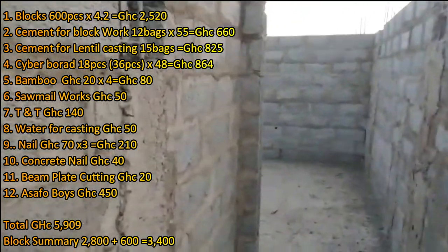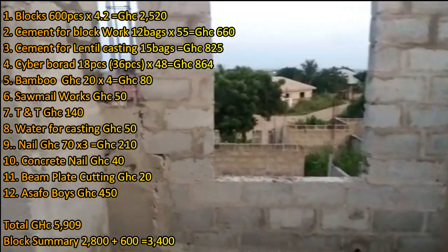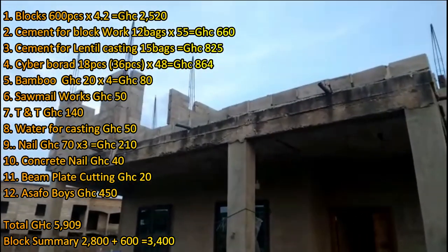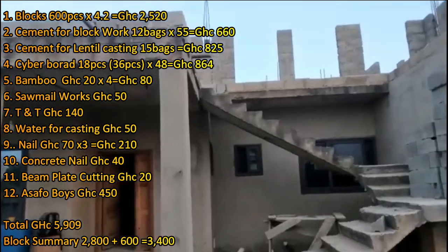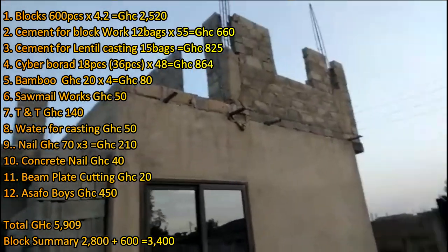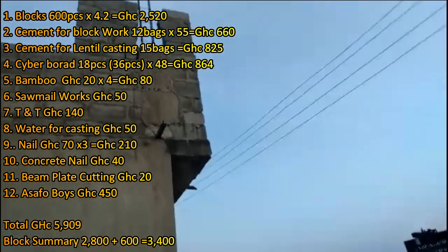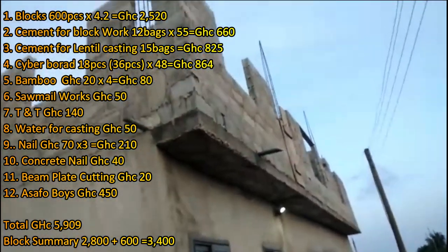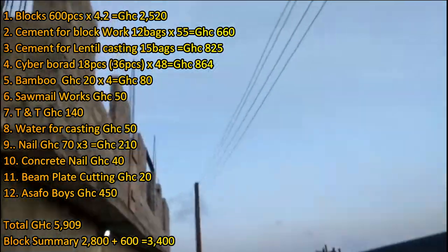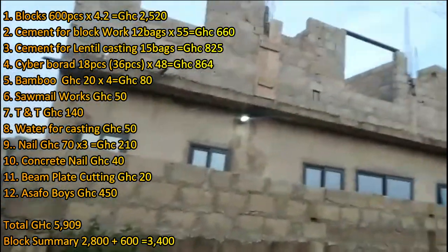I bought Wawa board. In episode 44 I already bought some, so now I'm adding an additional 18 pieces, giving me 36 pieces total. These 36 pieces will work on one section of the apartment. Once we're done casting, we'll move the boards to the other portion — like a shifting cultivation. I don't want to buy a whole new set of boards; that would be a waste of money. I also bought bamboo at 4 cedis each, which will be used to support the beams and beam plates. I'll explain beam plates shortly. We also did some sawmill work, which I'll explain later.